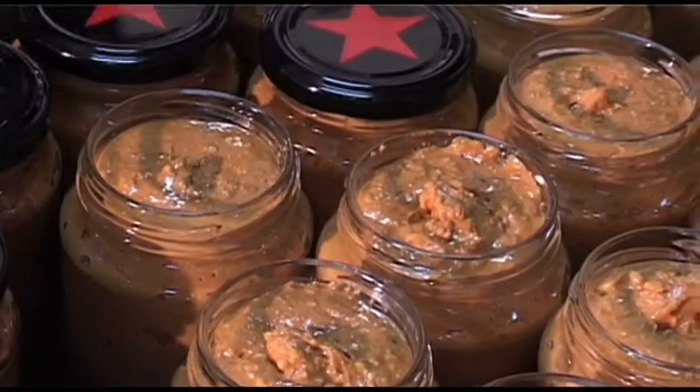We've got the lids on the jars just loosely right there. Then we get this thing here, which is like one of those pneumatic things you have in tyre shops that loosen up the tyres. We just pull this down and it tightens it up to the right amount of tightness.